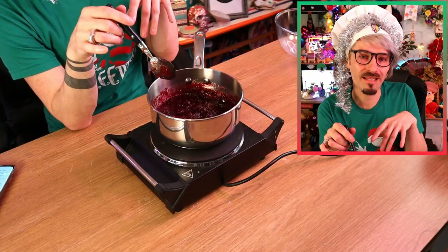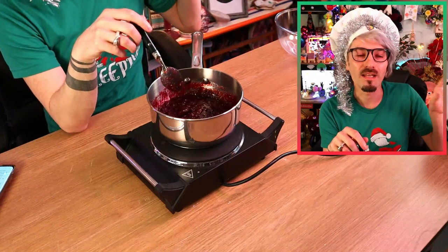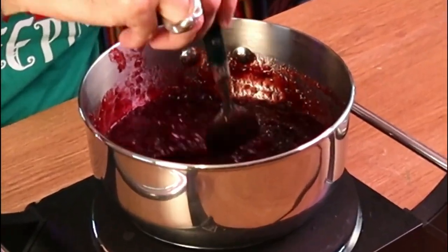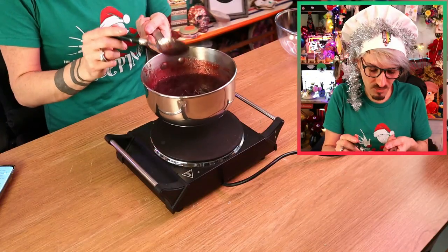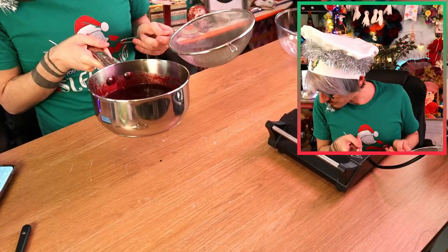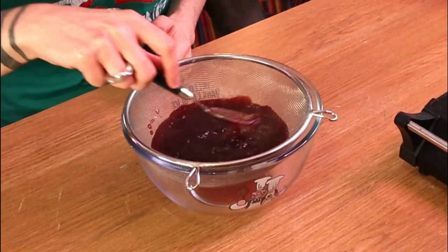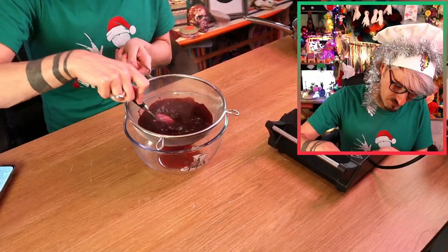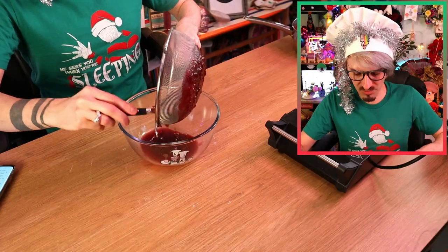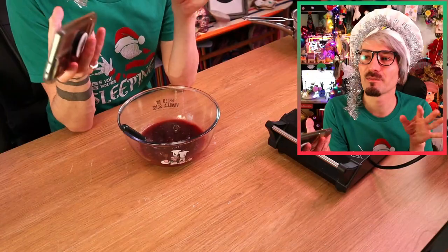I'll forewarn you now, if you're going to want to make this - which no one's going to want to make this - it's going to take you all day! There's a lot of waiting around and waiting for things to set, so keep that in mind if you're tempted by this dish. Okay I think that might be done... don't really know what I'm looking for, but it's heated up! So I'm going to use a little sieve and strain this - I'm trying to keep the berries separate to the sauce. There must be like two cranberries inside of this. This is pointless! Look how much juice I've got off it - I'm just going to keep it all as one, because my cranberry sauce doesn't go to liquid so it doesn't make any sense!